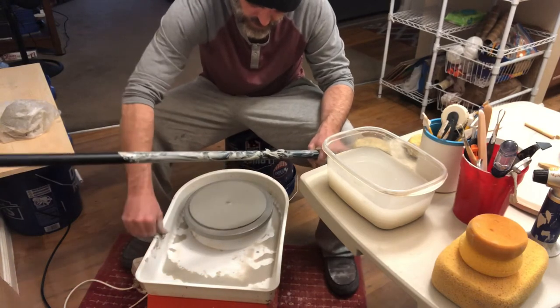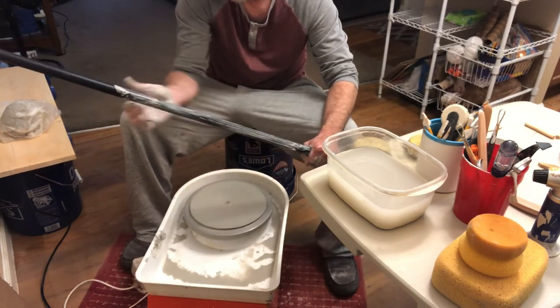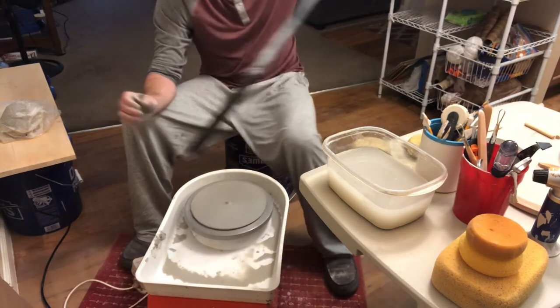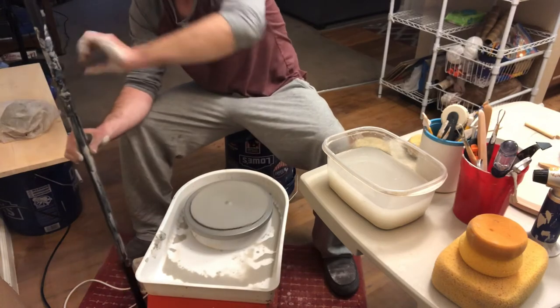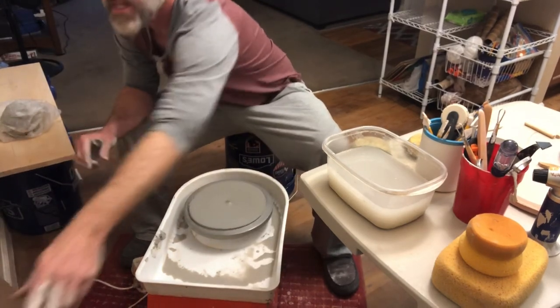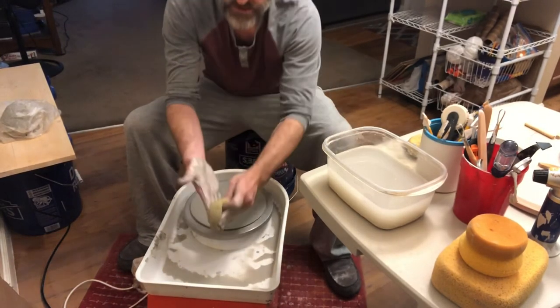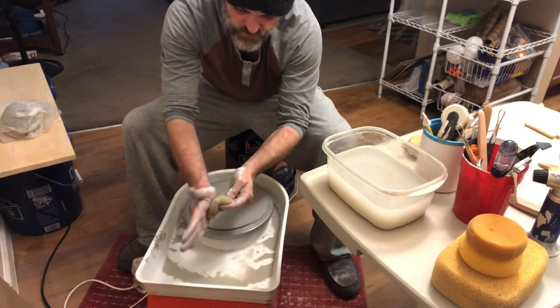I was hoping to actually get at least an 8-inch plate. What it looks like, 7? Maybe even 6? Who knows? What are you going to do with this nastiness? Let's just get right there. Clean up my hands a little bit. Because that's what you're supposed to do. Work clean, right?